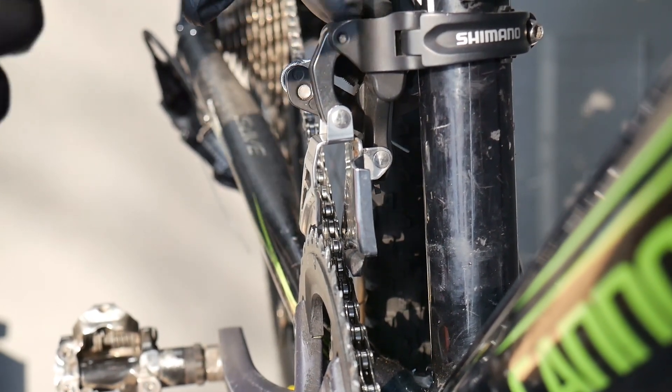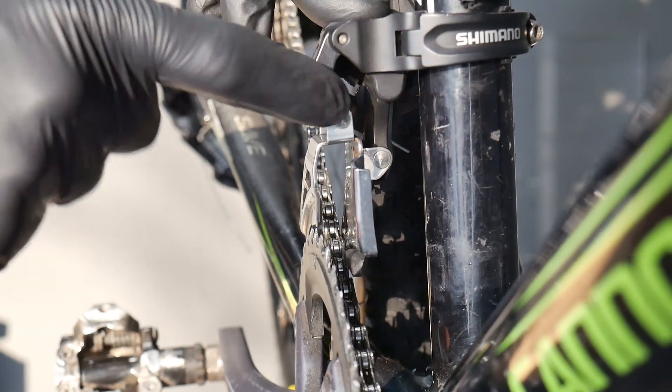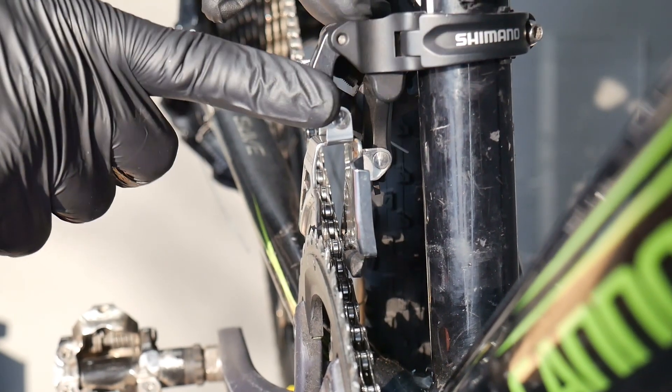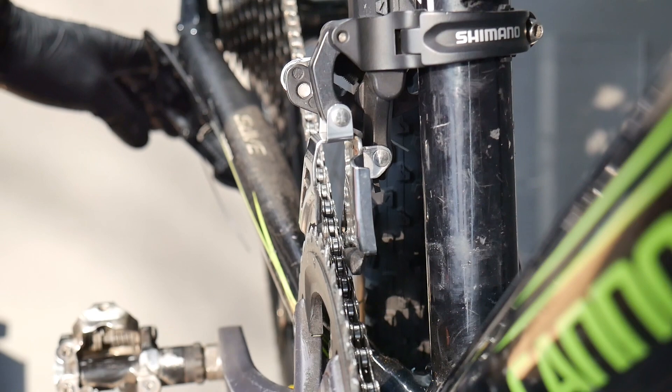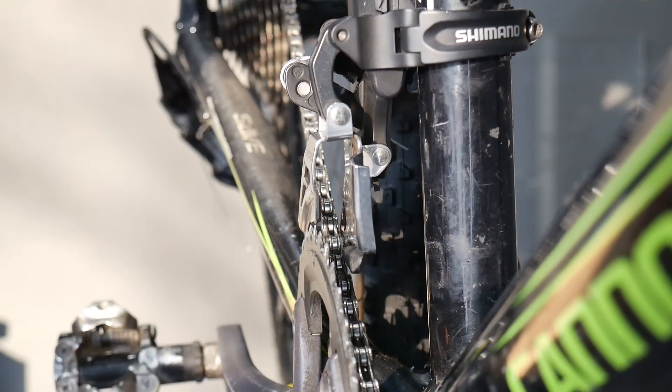The X7 left shifter for the front derailleur is supposed to be compatible with both SRAM and Shimano derailleurs. The rear one works with SRAM only, but the front one should be fine.